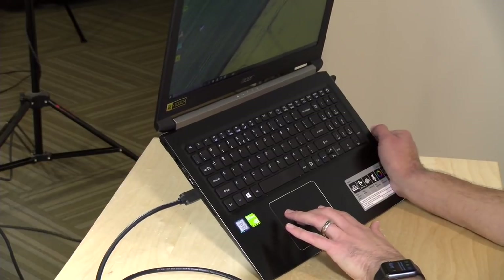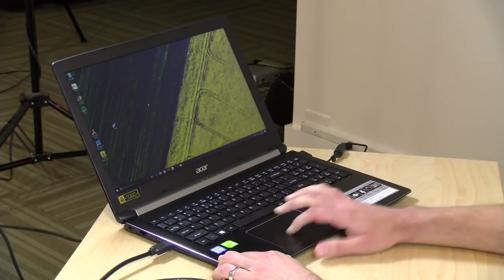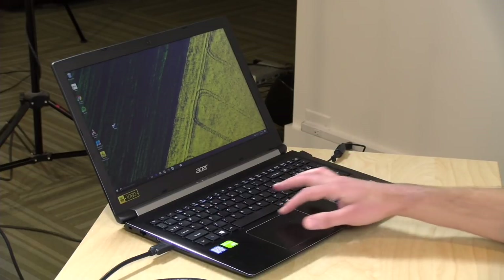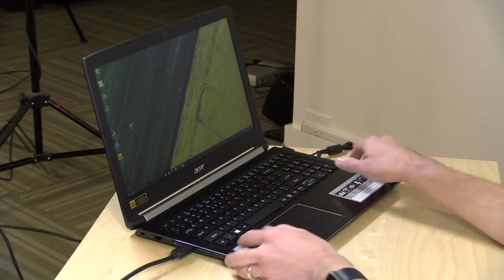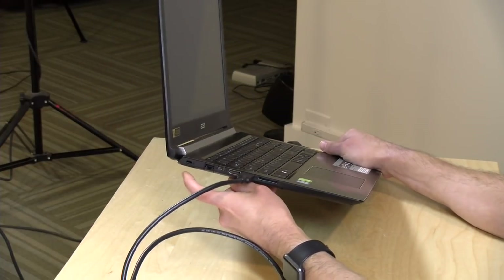The trackpad isn't bad. I disabled tap-to-click because it was very sensitive, and after that I liked it a lot better. It's a decent trackpad with a nice amount of real estate, definitely passable for navigating. For gaming you'll want to plug in a mouse via USB.